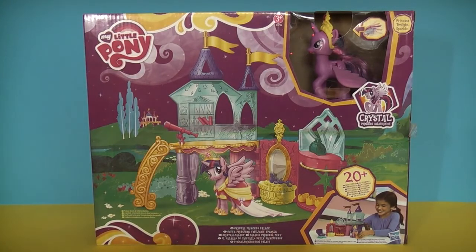Hey everybody, this is the Disney Toy Collector coming to you today with a quick review and unboxing of the My Little Pony Crystal Princess Palace playset. We're going to get this out of the box and see what's inside, but before we do, we'll have a look at the actual box itself.